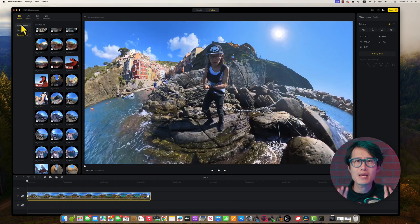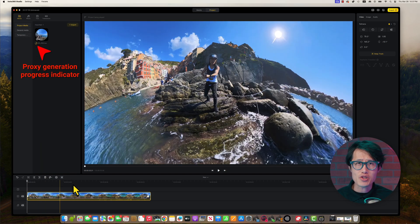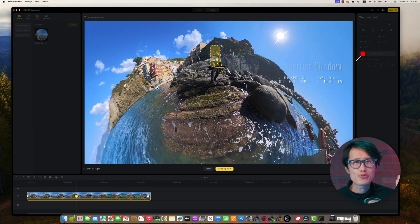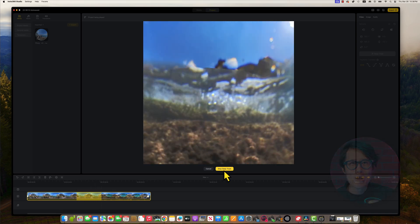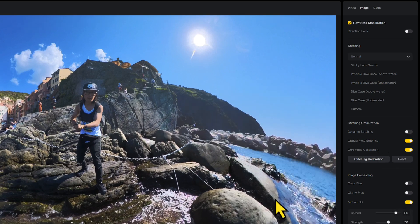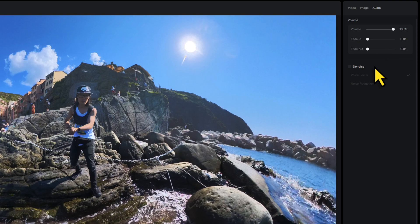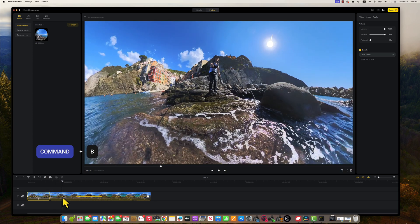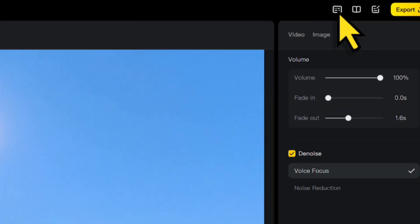This clip in the timeline will also be added into the project media. When you are in the project page, do not go back to media — you can edit all your properties right here. You can modify your reframe, add new keyframe animation, AI deep track, change your stitching and stabilization settings, recalibrate your stitching, add image processing like the new Motion ND, and even edit your audio and add AI noise reduction — all within the project page. Now you see how powerful the new Insta360 Studio is. We also have shortcuts just like DaVinci Resolve: Command+B for split and Command+K to drop a keyframe for reframing.